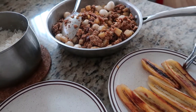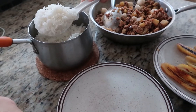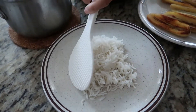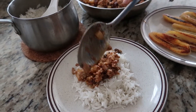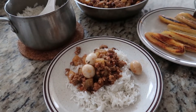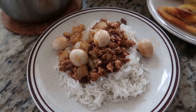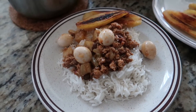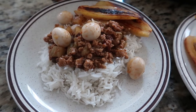Okay guys, I'm gonna show you how I prepare my Arroz a la Cubana for dinner tonight. I'm just gonna grab some rice and pour my Arroz a la Cubana over the top. Don't forget to add your potatoes and your eggs, and then top it with the fried saba bananas. There you go guys, this is my version of Arroz a la Cubana. I hope you give this a try and please let me know what you think. Thank you!